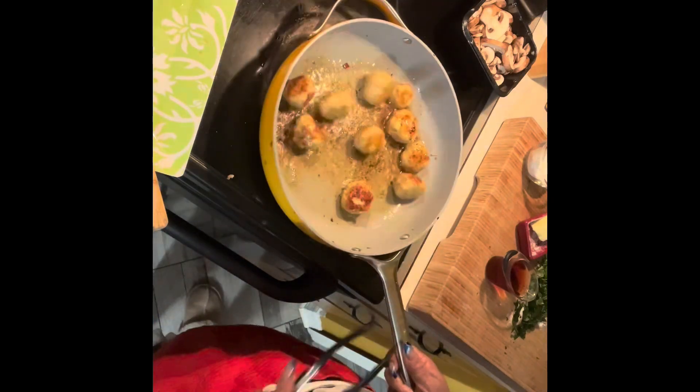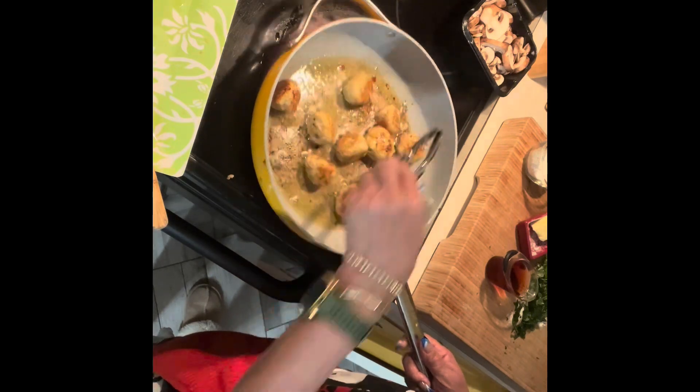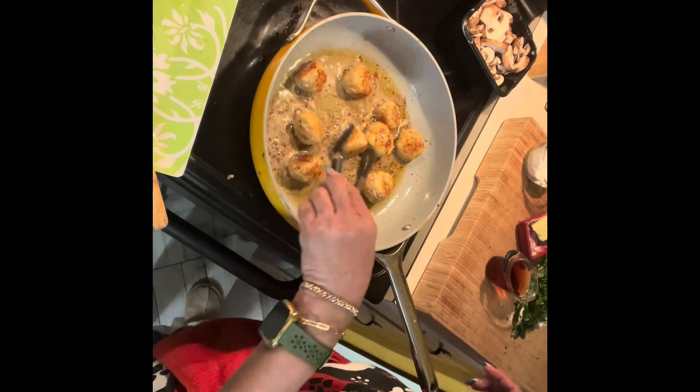Giving them a little shake and look at that beautiful flavor — you can just see it right there. They're done. Pull them out and look at how beautiful they look.